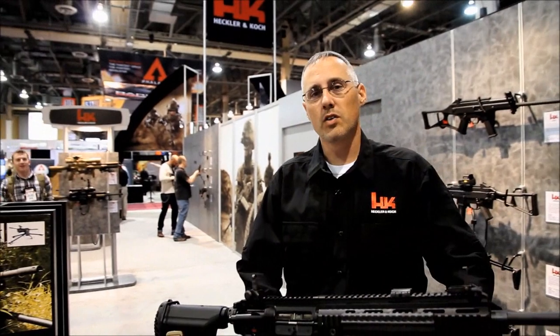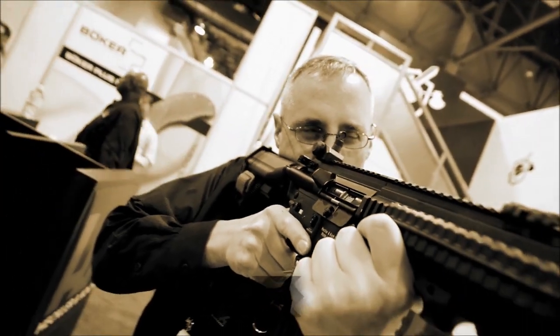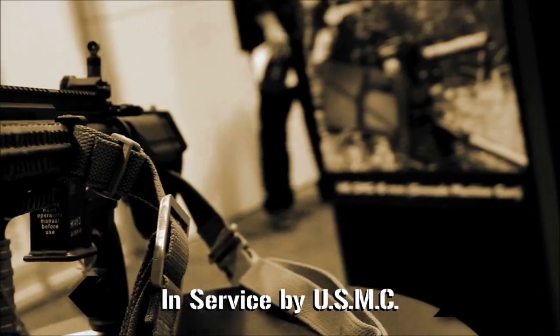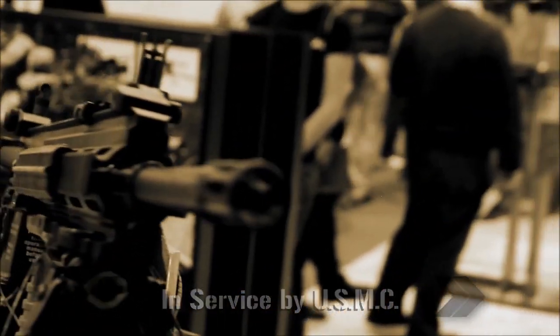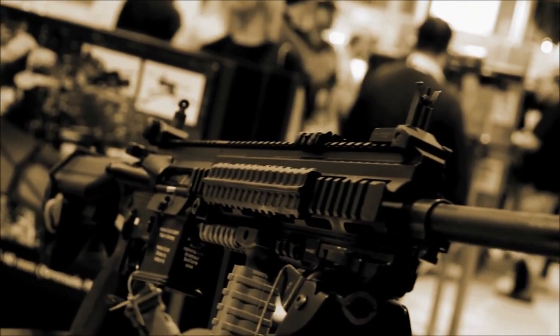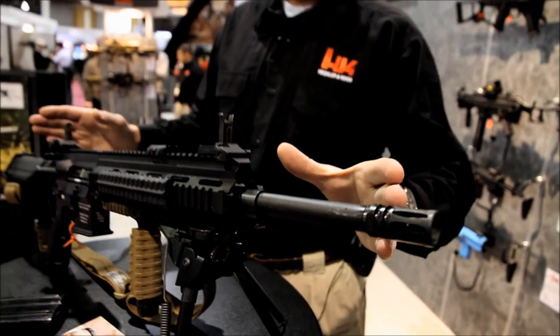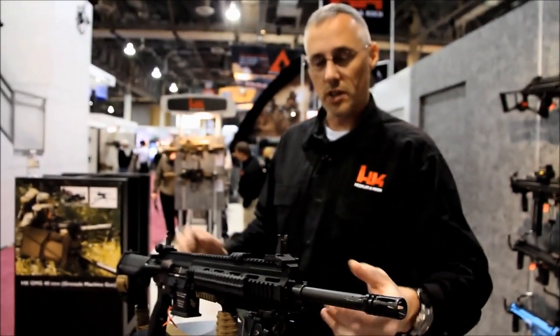I'm Robert Riesma with Heckler & Koch and we're at SHOT Show 2013. What we have in front of us here today is the M27 infantry automatic rifle — the HK416 with a 16.5 inch barrel. This version is the infantry automatic rifle, or the M27, designated by the Marine Corps.